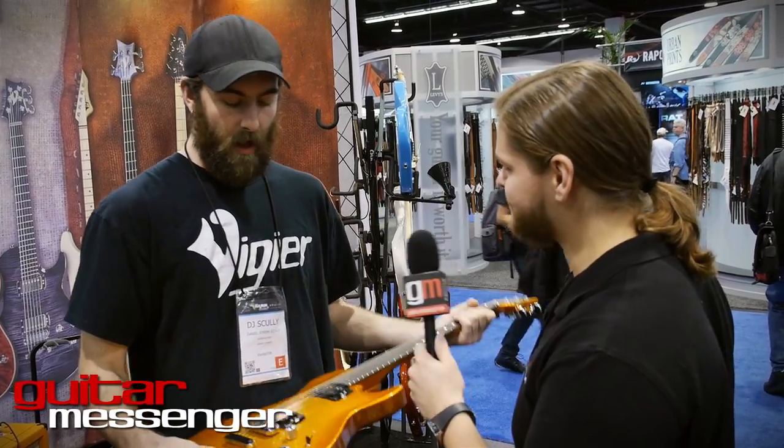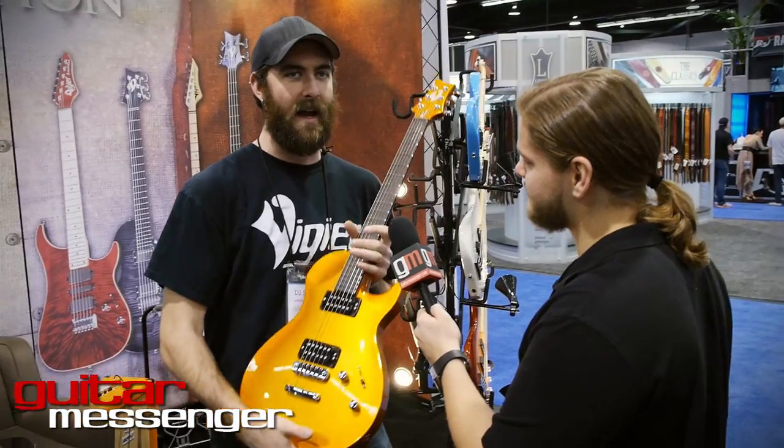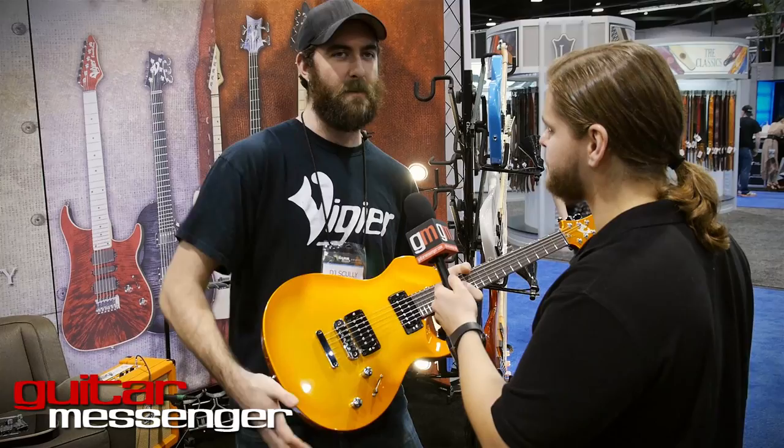What does this one run for? We just had a price change. The GV Rock comes in at about $3,400. The GV Metal is a little bit less, about $2,699. And the GV Wood is about $4,099.